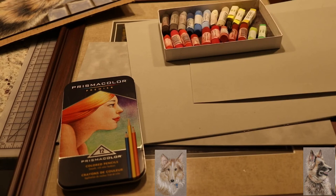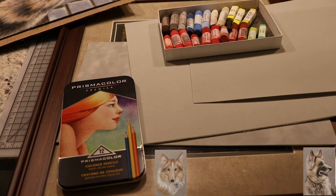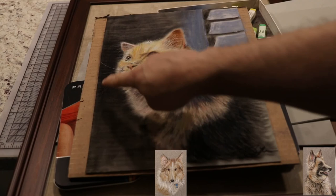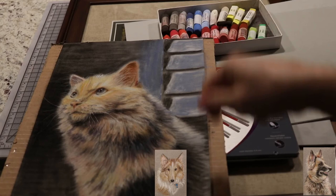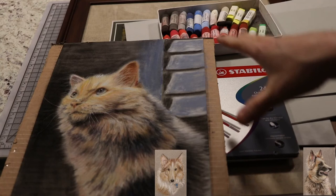Some people only use pastel pencils, but I don't like doing only pastel pencils because they're too slow for bigger areas and backgrounds — it would be like painting a house with a detail brush. I also use harder pastel sometimes, but I think soft pastel gives more even coverage over the face and body than harder pastel does. That's why soft pastel is the first layer.